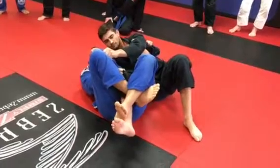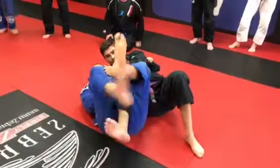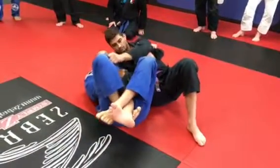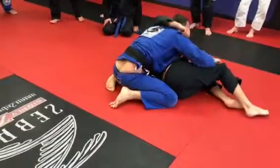So my leg is like this. I need to switch my legs. Look what I'm going to do — one, two. I was like this, I switch this way. Now one, knee, put my feet on the floor. And I sweep here.